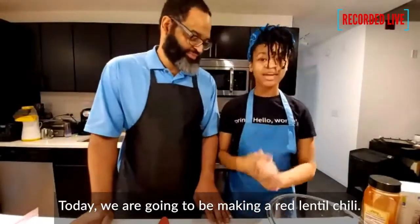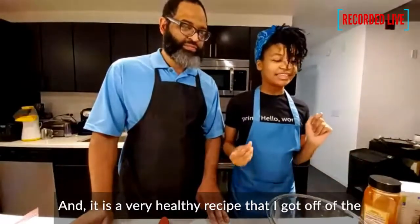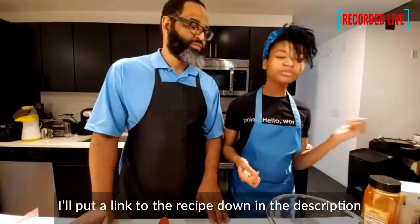Today we are going to be making a red lentil chili. It is a very healthy recipe that I got from the PCF Foundation website. I'll link to the recipe down in the description.